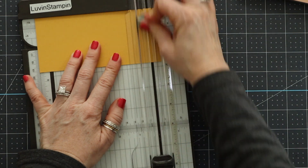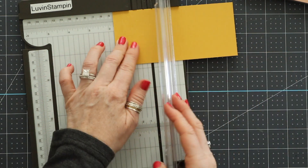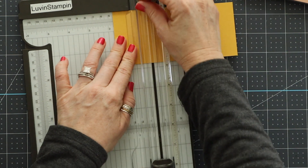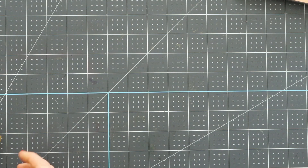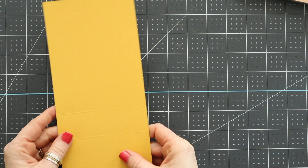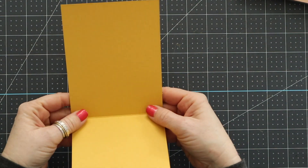Then we're taking our little 6-inch strip and we're going to score that one at ½ and 1¾ of an inch.